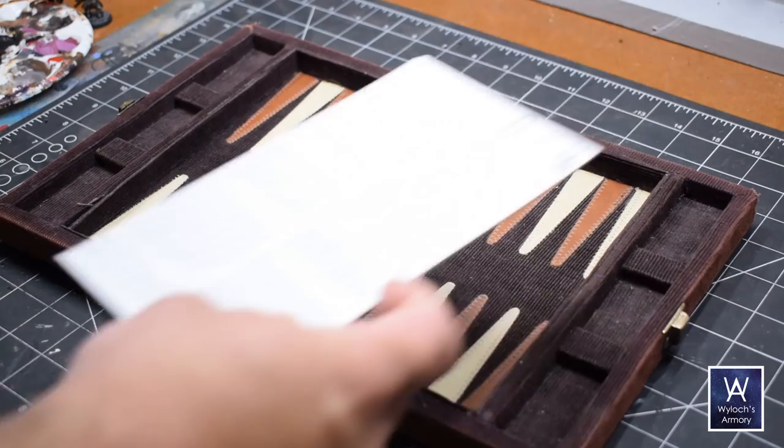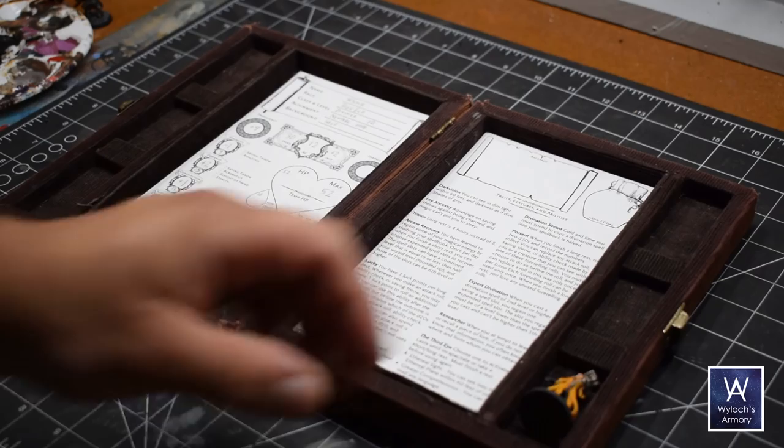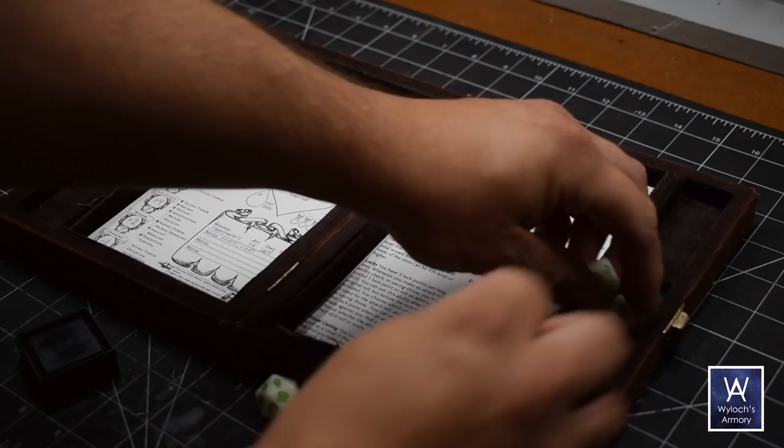Let's load this thing up for the first time. Character slabs go in. My 28-millimeter miniature fits there — I tested a few miniatures and they all pretty much fit without anything breaking. And the dice. Very good.